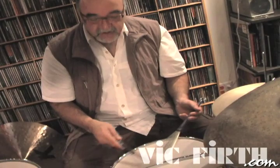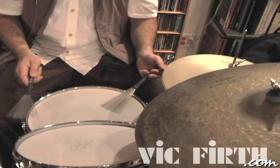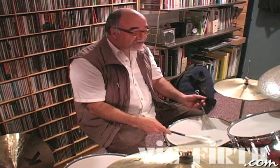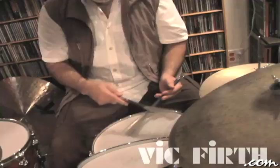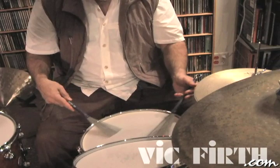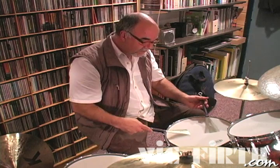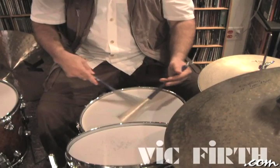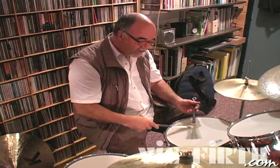Right hand alone — then put the two together. That's a nice beat. It would give a band all the rhythm information it needs to play a ballad. Let's make it a little more musical. You can see I'm moving the brush around a little bit more on the head, doing an over-under kind of thing. Essentially the same movement as before, just taking advantage of the real estate on the drum.